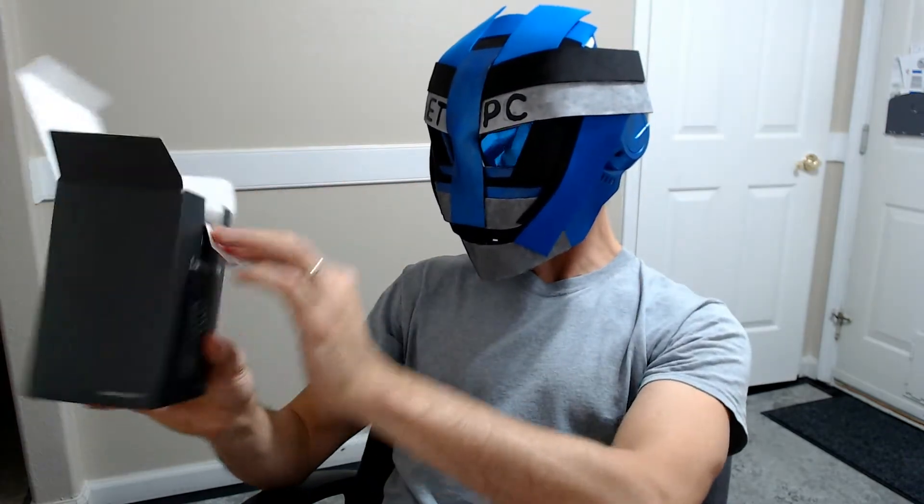So this runs about $24 on Amazon. And I'll link that below, like I said.